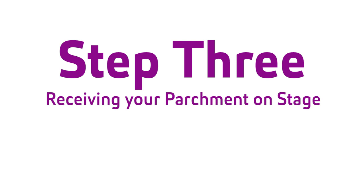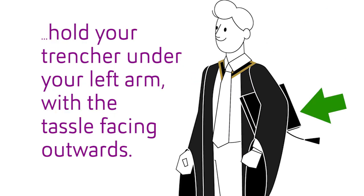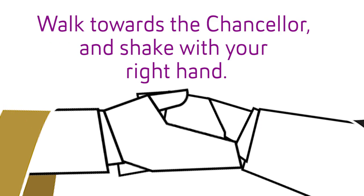Step three: receiving your parchment on stage. Before you walk on stage, hold your trencher under your left arm with the tassel facing outwards. Walk towards the chancellor and shake with your right hand.